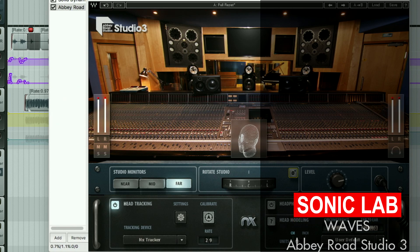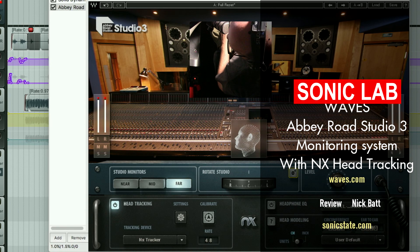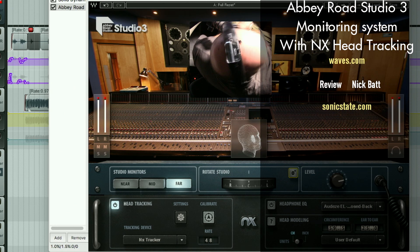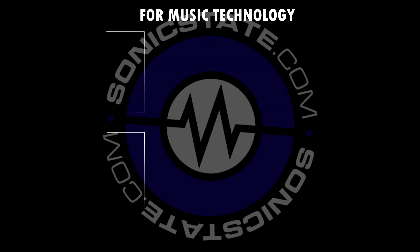Anyway, that was the Waves Abbey Road Studio 3 plugin combined with the NX Head Tracker — which, again, you don't need; you can use your webcam if your computer has enough power to give you a decent frame rate. Thank you very much for listening. We'll see you next time.